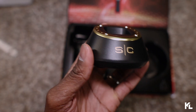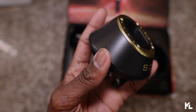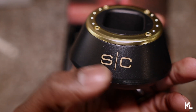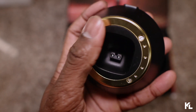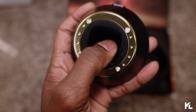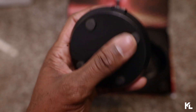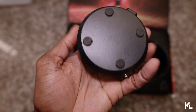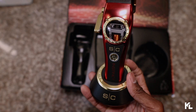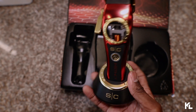Up next, we have the charging dock. This charging dock looks like it's a little smaller compared to the other StyleCraft docks, but nevertheless, it still feels premium. It looks good as well. You see the SC right there in the middle, that's gonna be in gold. This also has that little bezel design on the top rim part, which is gonna be in gold. Here's where you set your clipper in. On the back is gonna be where you plug in your adapter. And you're gonna have the four grips on the bottom there as well. Very lightweight, it feels very sturdy. This charging dock doesn't feel like it's gonna fall out or tip over at all. As I'm shaking it, it's in there pretty snug.